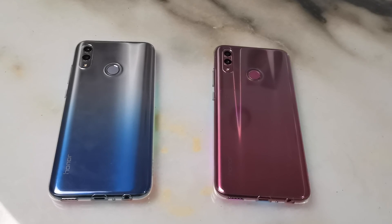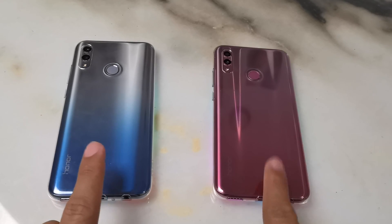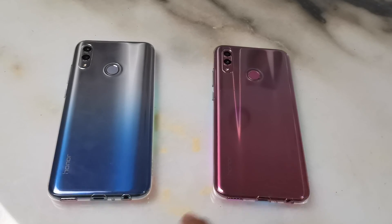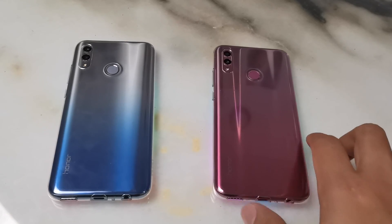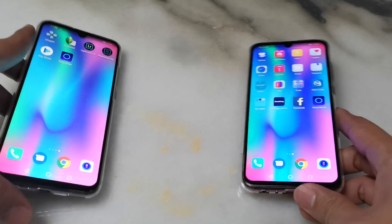What is up guys, this is ShadyTech and today I'm gonna show you guys how to connect Huawei or Honor Party Mode. I've got two models here of Honor 10 Light in blue and pink, kind of red and pinkish variants, so let's see.